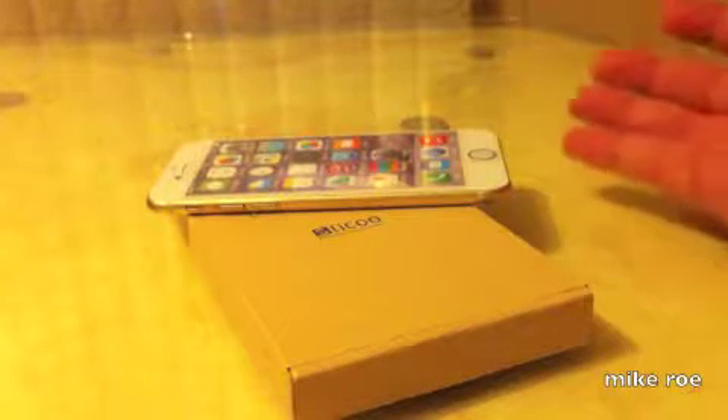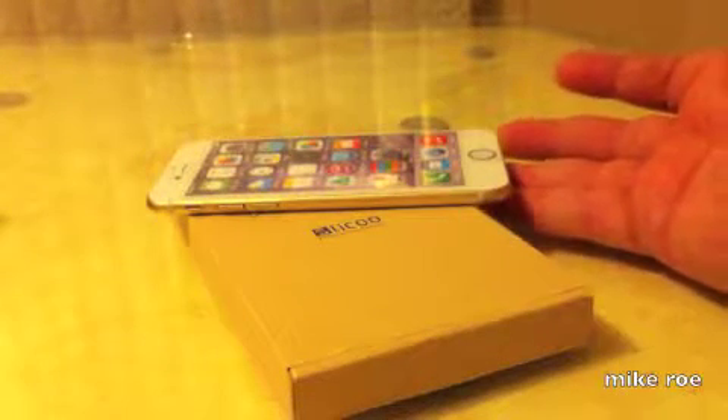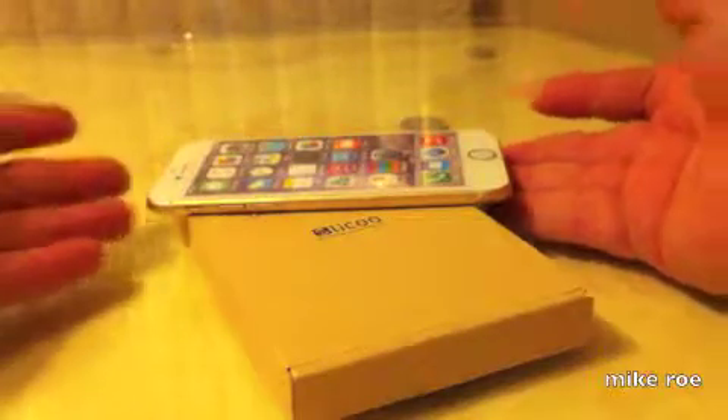It's Mike here, and this is a Slicko case for the iPhone 6 4.7. Let's jump right in.